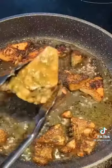Jackfruit and brown stew — have you experienced it before? Marinate the jackfruit, then make sure you brown both sides.